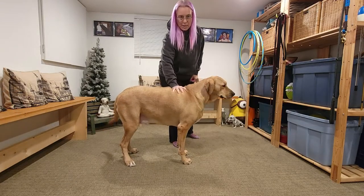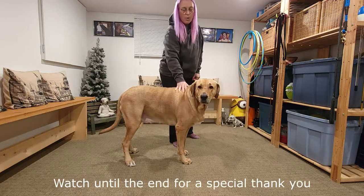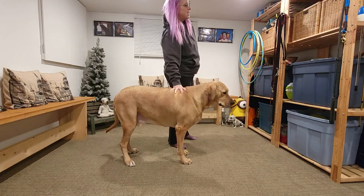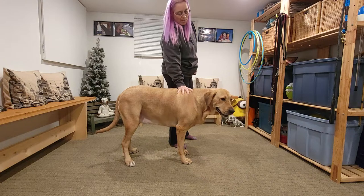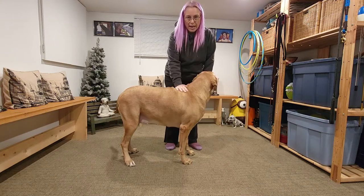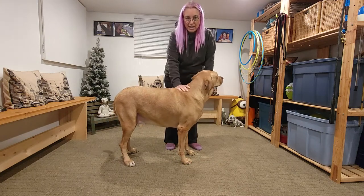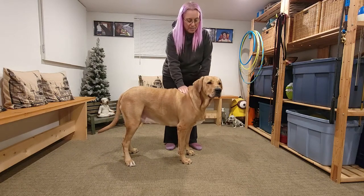The goal is to be able to put my weight on her shoulder blades to help me up, or help me if I'm dizzy and need a third point of anchorage. The easiest way to start is to just put your hand on their back without any force and get them used to having your hand there for an extended period of time.